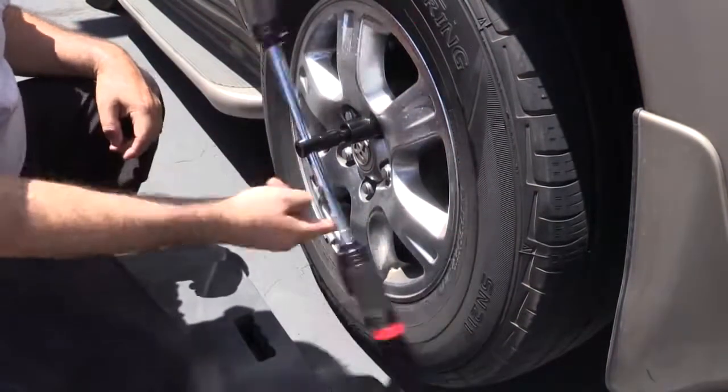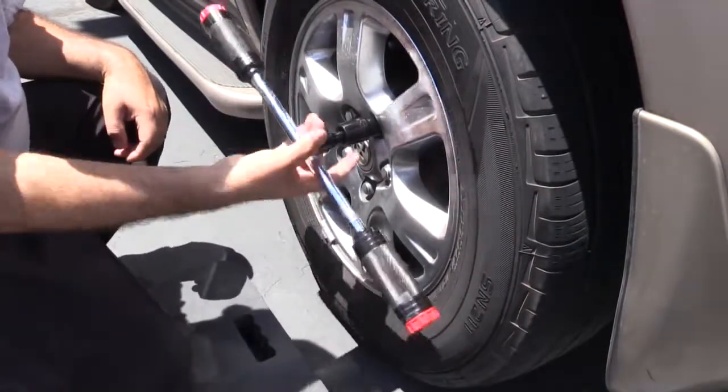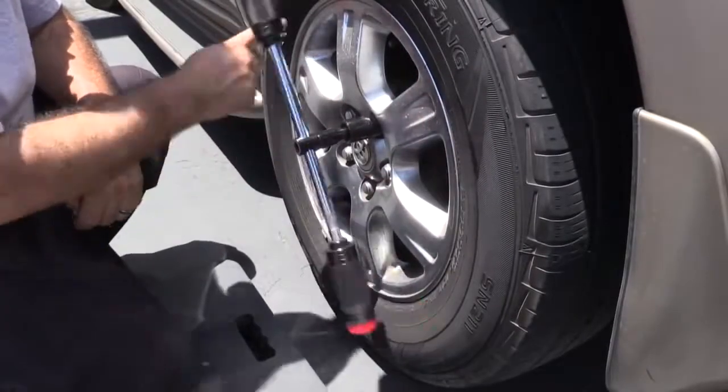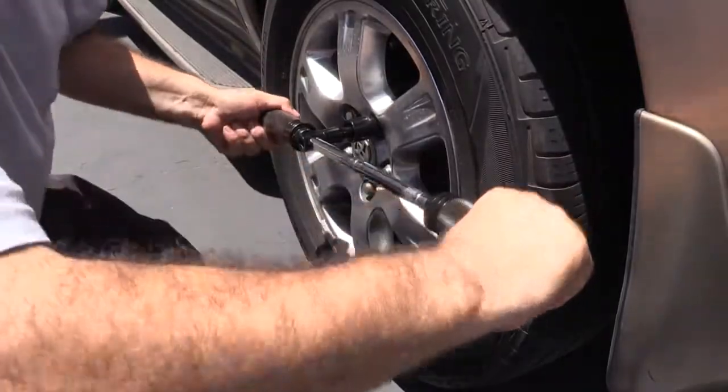Once you've loosened each nut sufficiently, slide the drive head to the center of Billy Club and spin the lug nuts off the wheel up to 20% faster. After replacing your tire, simply reverse the process to re-tighten the lug nuts. That's all there is to it.